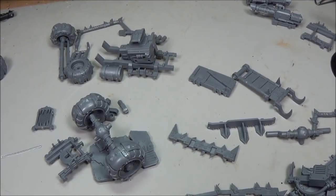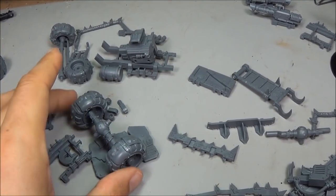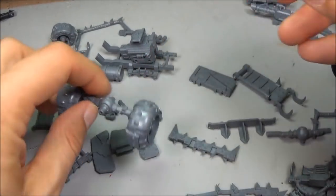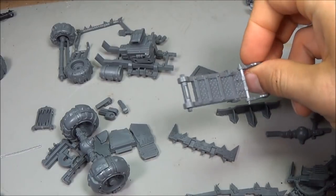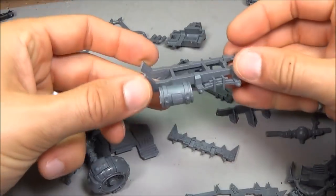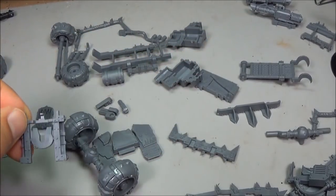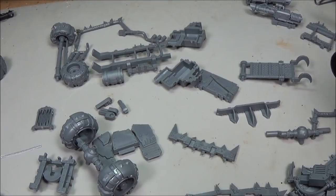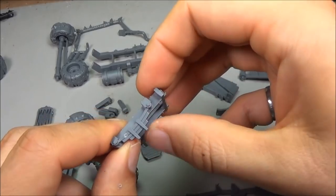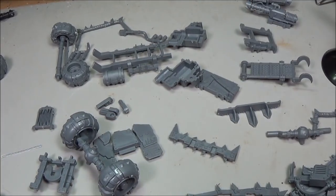I've got all the parts clipped out from the truck sprue. I've got some axles with wheels — the wheels are glued together but not glued on the axles just yet. I've got the boarding planks, which will be useful at the back end of some of these. Here's the main part of the chassis, all cut into three bits — one, two, and three. The suspension bits will go with the wheels and the axles, and everything else will be built around that platform.